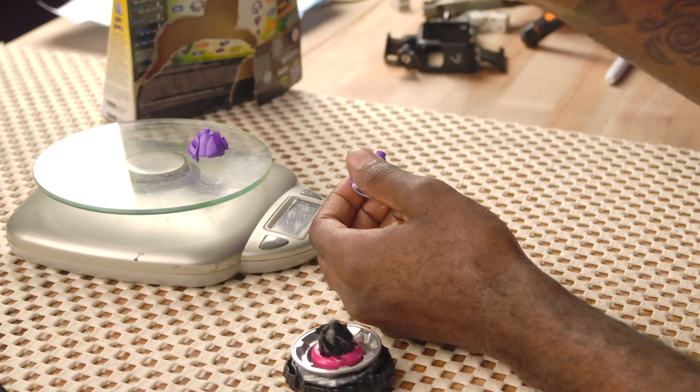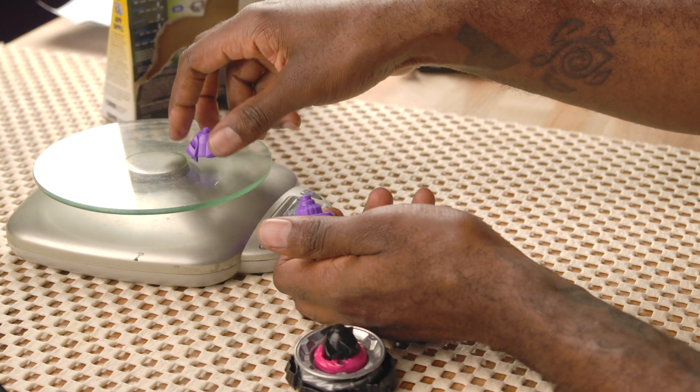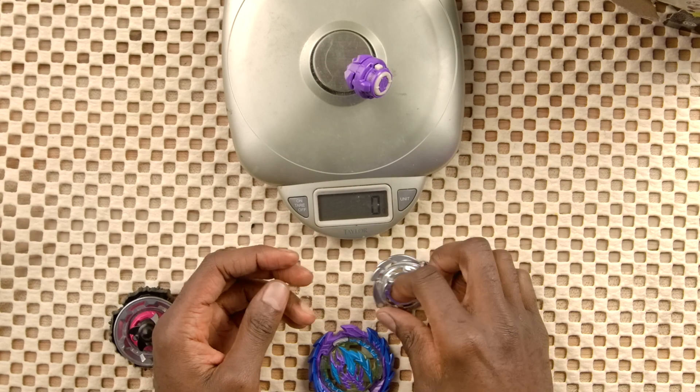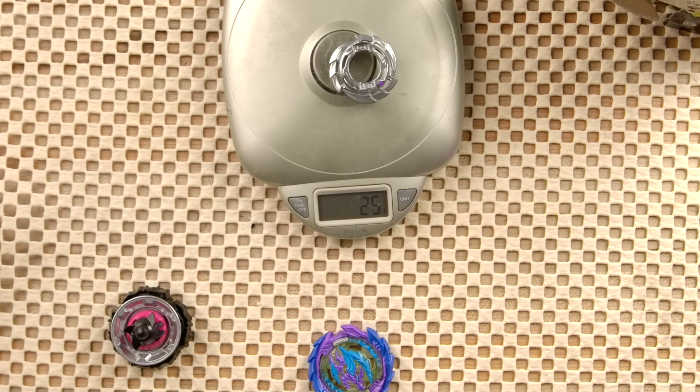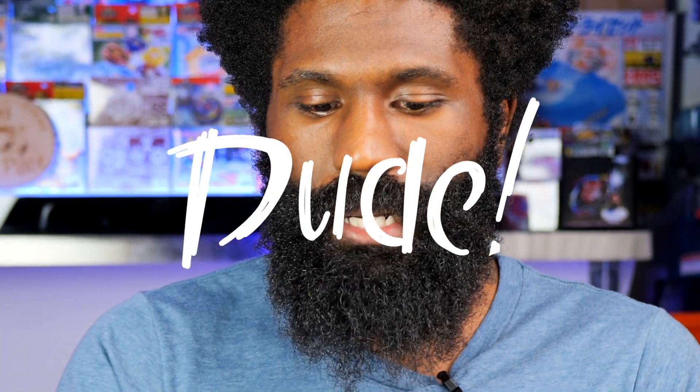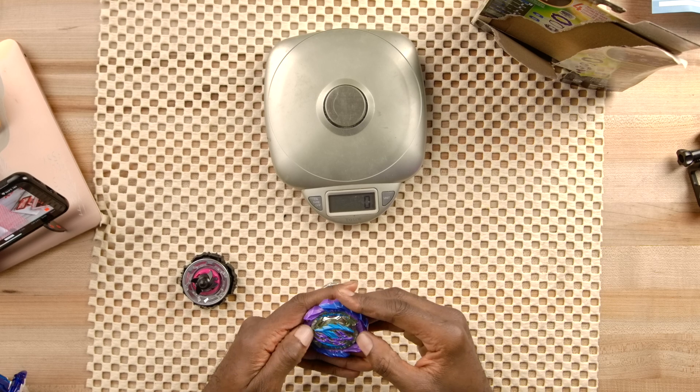Now let's take a look at Berserk Linworm with Hunter Two — I think it's like Fusion, 5 grams, 7 grams total. I really like this disc. I like the fact that it's not a repeat, because Takara Tomy keeps giving us repeats of discs. Like the next one coming out is probably Valkyrie with the Over disc — how many times are we going to get Over? Hasbro is making different discs, so Takara Tomy, please take notes.